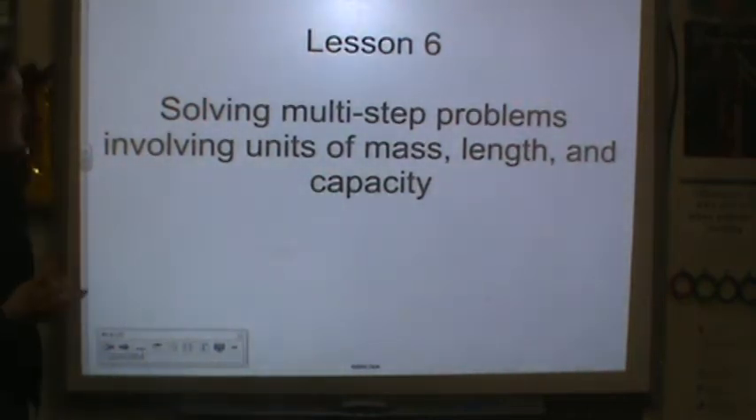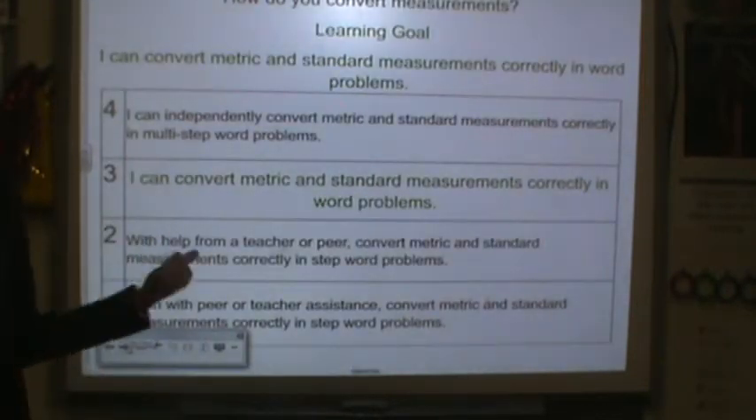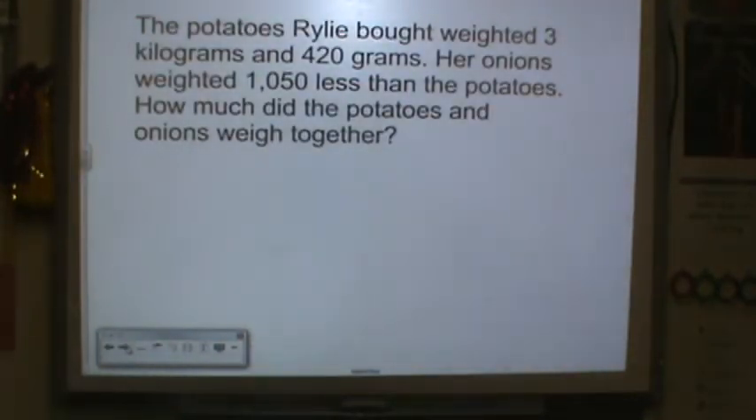Lesson 6. We will be solving multi-step problems involving units of mass, length, and capacity. Before we move on, please check out your learning goal and rate yourself. Let me know where you are at the beginning of the lesson, and let's get started.